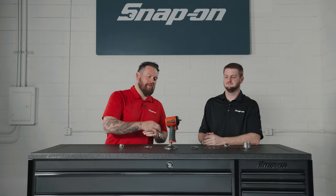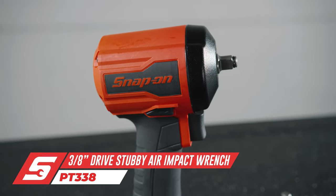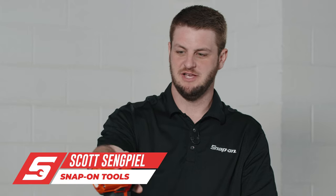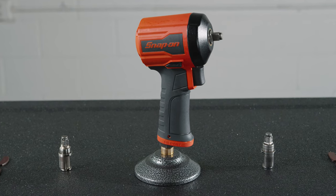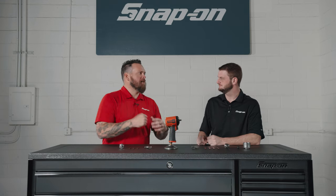I'm Jared DeAnda and this is Snap-on Tooltips. We're looking at the brand new PT338 Pneumatic Impact. There's still a place in the bay to get off those stubborn fasteners — air still has a place and this delivers a lot of power in a very compact package for a 3/8" impact gun. Yeah, it's tiny but it still creates a large impact.